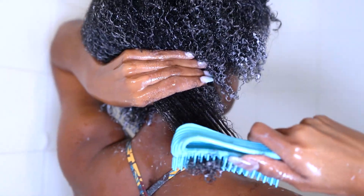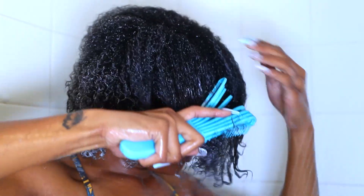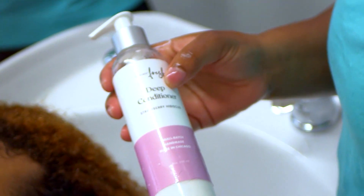Now my hair is fine — the slip and nourishment has made detangling my type 4 hair so easy. They even have one of those fun detangler brushes that works on 4C hair. The link will be in the description box for what I use specifically.